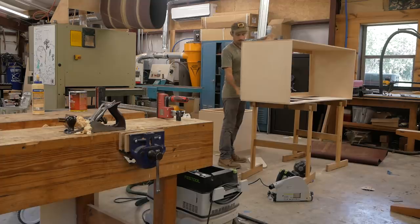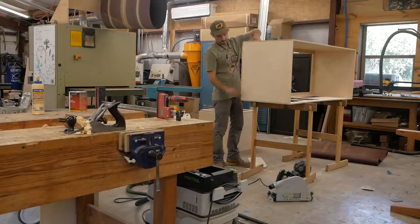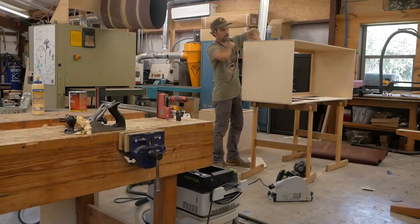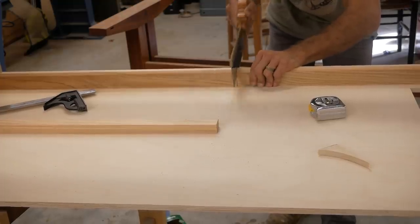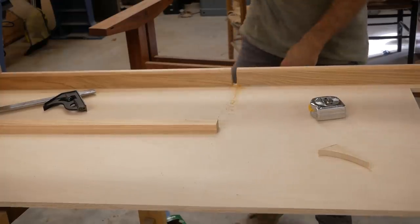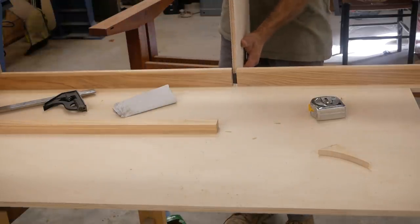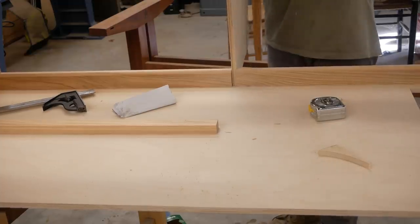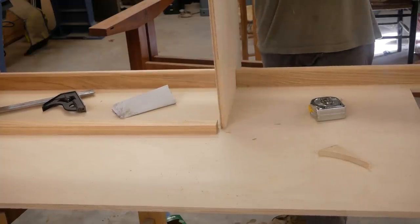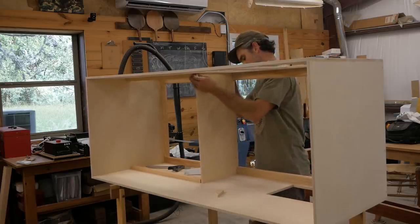I'm going to glue this onto the box. It's going to slide in, it's going to glue, and I'm going to put quite a few screws along the perimeter of the frame to hold it in place. I ended up putting a vertical divider in here, so I just used a handsaw and cut out a section of my framing. This is where my drawer is going to go inside this little box I'm creating within a box, and on the top of that box is going to sit my four lithium-ion batteries.